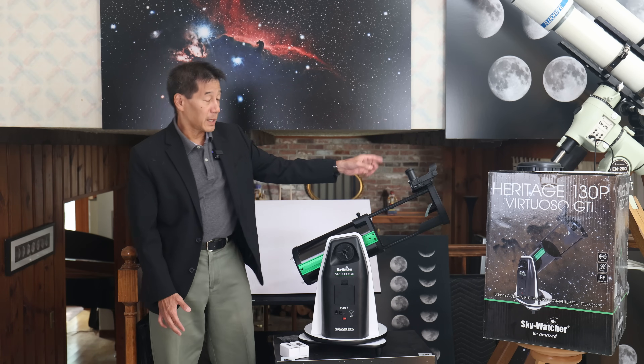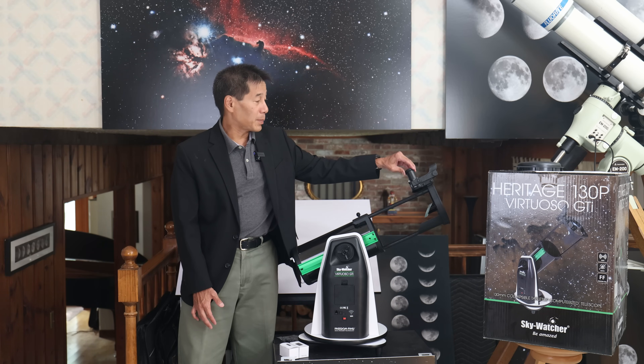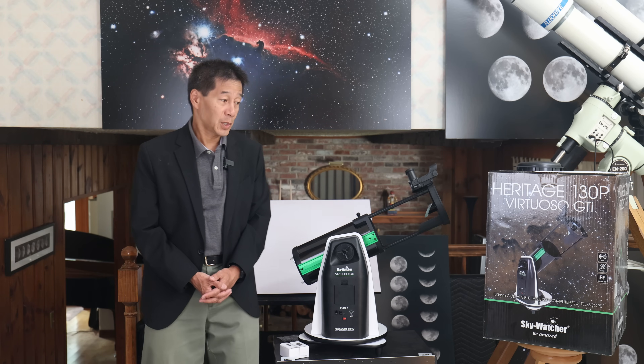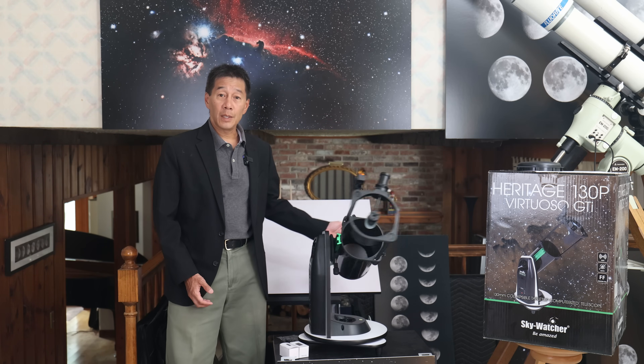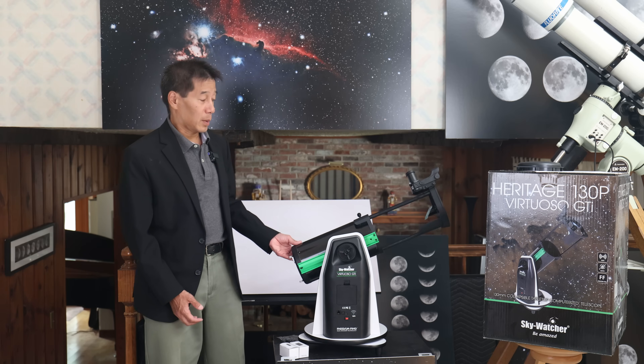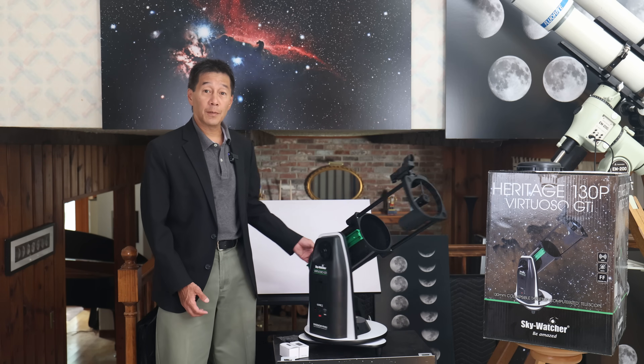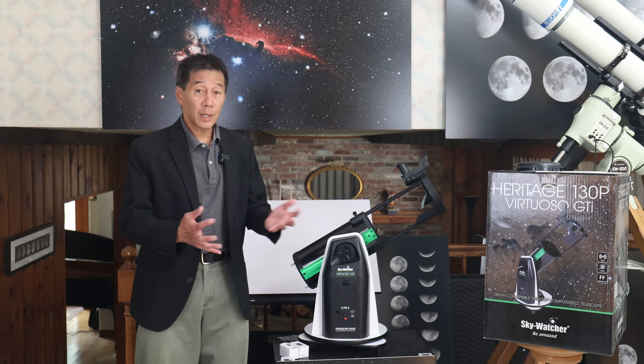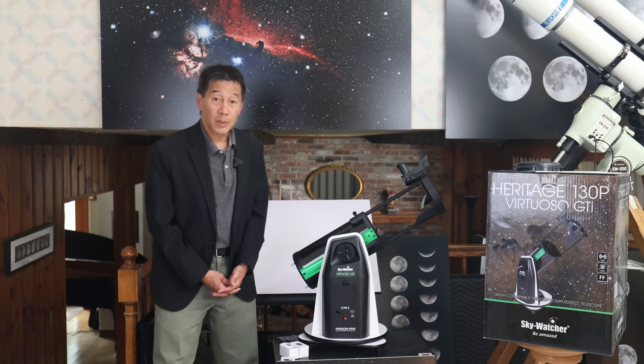The diagonal mirror deflects the light into the focuser. This is the eyepiece here — this is where you look. To change magnifications you change eyepieces. It works on a dobsonian mount — that's a fancy word meaning it goes up and down and left and right — named after San Francisco astronomer John Dobson, credited for popularizing its design.